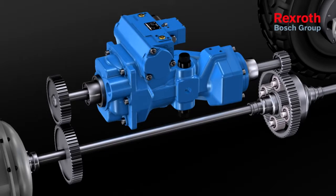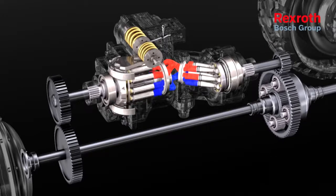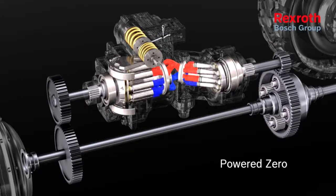The compact unit in Z-configuration is installed parallel to the mechanical branch in the gearbox. The diesel engine is started and runs at idle speed.